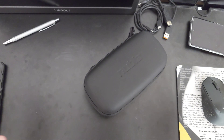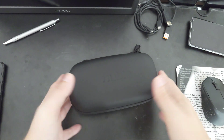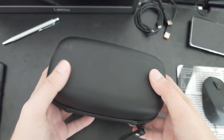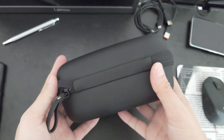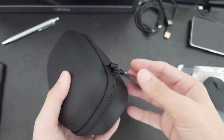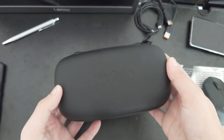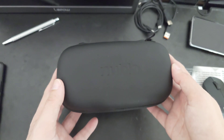Inside this large package, the only thing you find is this little pouch — its own little bag — that has the possibility to be carried like this, and easily carried, probably for a vacation or something like this.